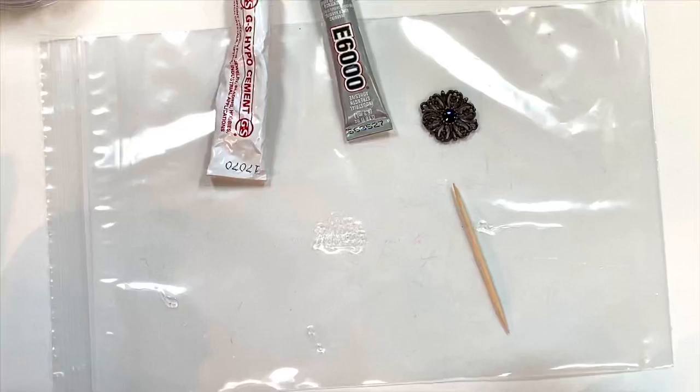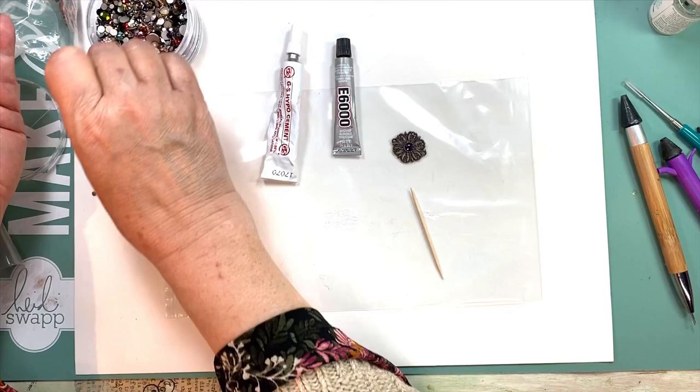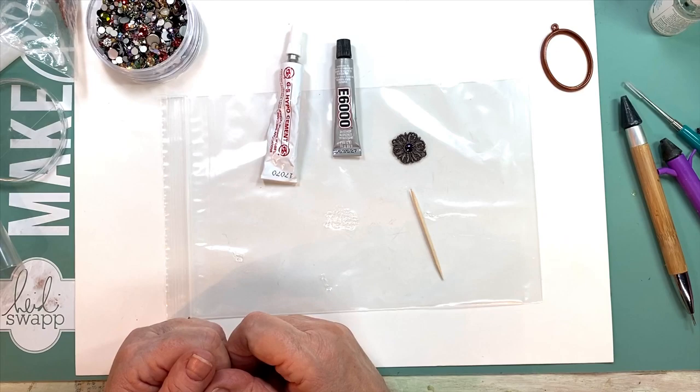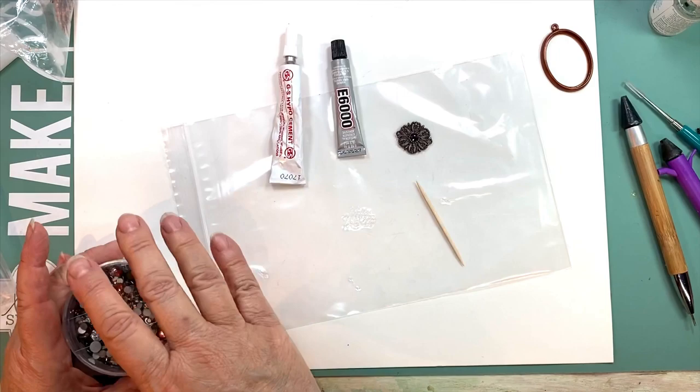So my two glues of choice are E6000 and GS Hypo-Tube Cement — they will work and we know it. Other people like two-part epoxy glues like Devcon and Loctite. The Loctite is good if you're setting resin or acrylic stones that don't have backs and you don't want to see glurpy glue in the back. Professionals generally use Loctite.